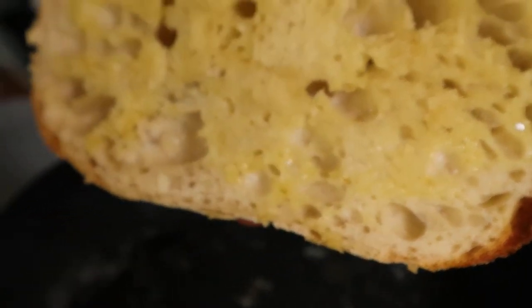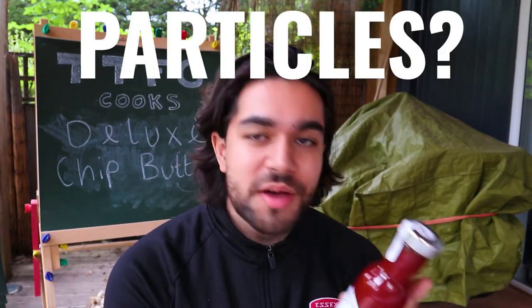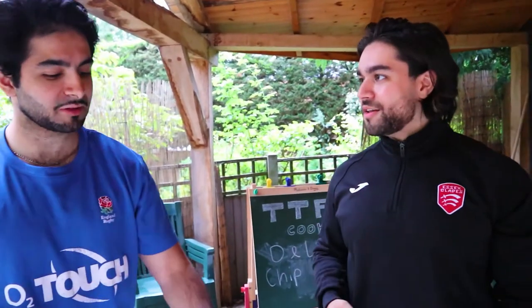I got recommended this ketchup — it's Wilkin and Sons Tiptree. Tiptree, the jam company. My brother recommended this to me and said it's really, really good. It has actual particles or little bits of blended spices and tomatoes, which makes it quite authentic and deluxe. I already know what this tastes like though — it doesn't taste like Heinz at all. This is very thick, but it's more of a posh ketchup. Although if you want to spice up your chip butty, that's the way to do it. I think this was about £1.50, and I'm just going to use it now in my future recipes.